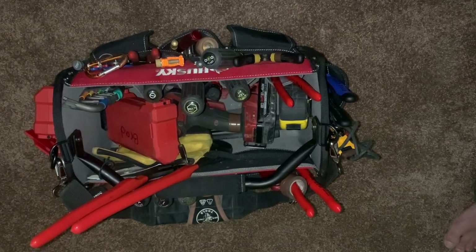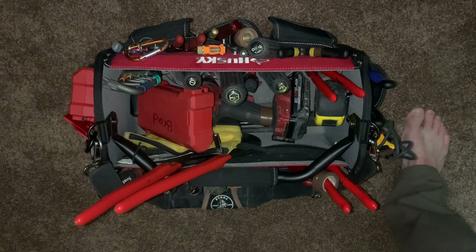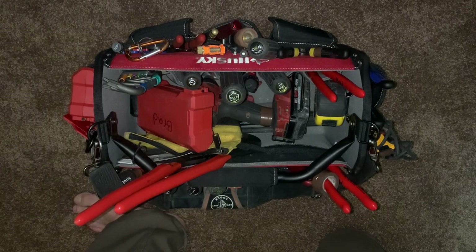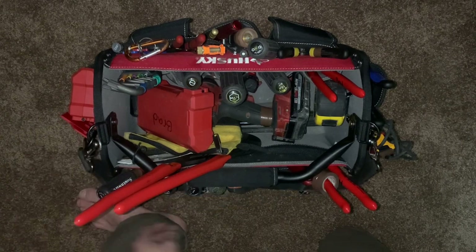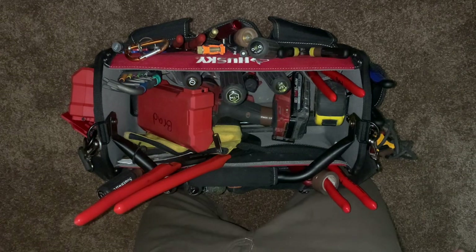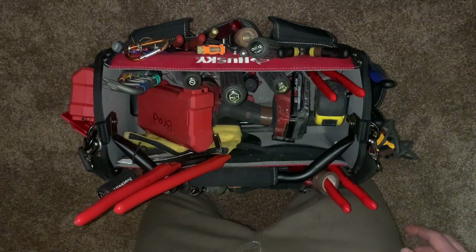I thought now would be a great time to show you my tool tote, my tool bag. It is loaded up with way more than normal — pretty much at max capacity. It looks chaotic, but I promise there is some organization here. These are pretty much all my favorite tools, so let's go right into it.